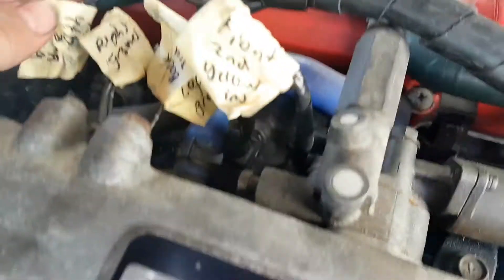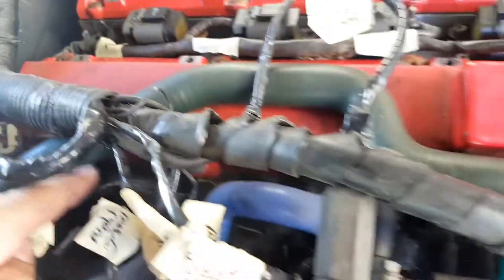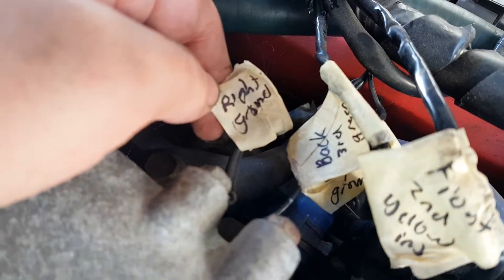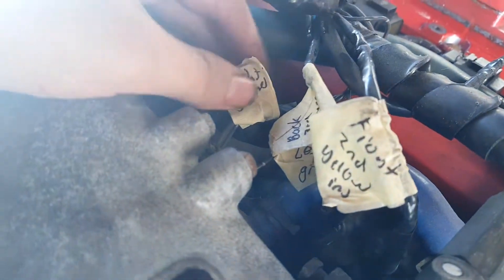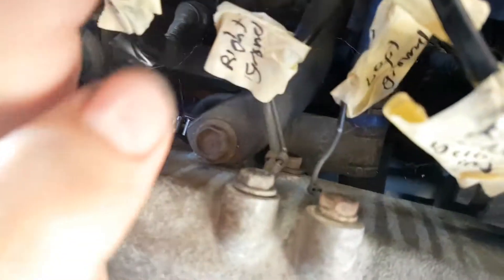And then we've got the last one — back injector, down there. And then what else do we have here? Just a ground, that's just hooking in there. And then that's another ground, hooking in there as well.